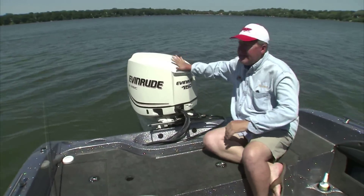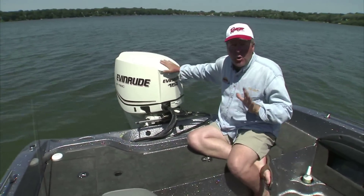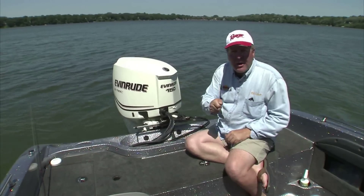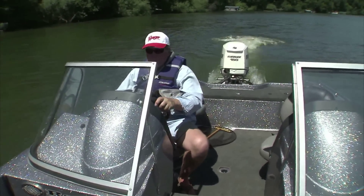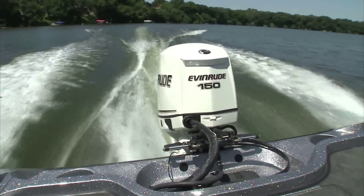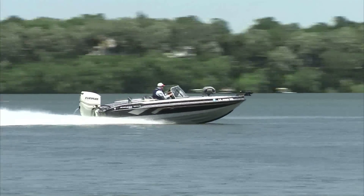I'm running the Evinrude E-Tech 150 horsepower again this year. It is so appropriate with this boat — it's got lots of low-end power, it's so fuel efficient, and it is so reliable. When you turn the key it starts right away. You've got great low-end power, it gets the boat up on plane and running as fast as you need. That motor gets the boat up on plane so quickly and nicely, and provides all the speed you need.